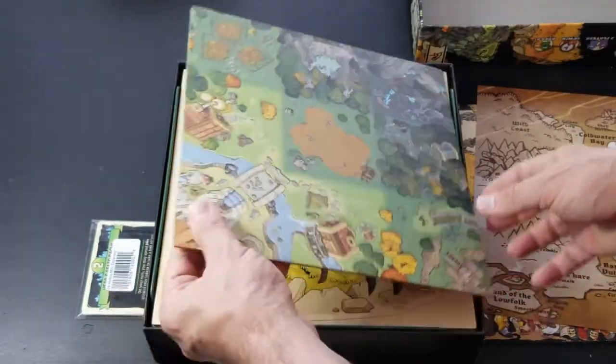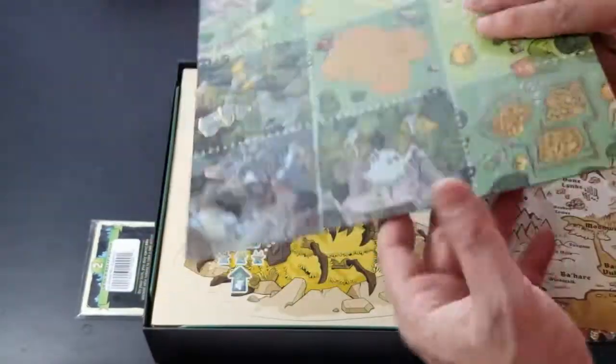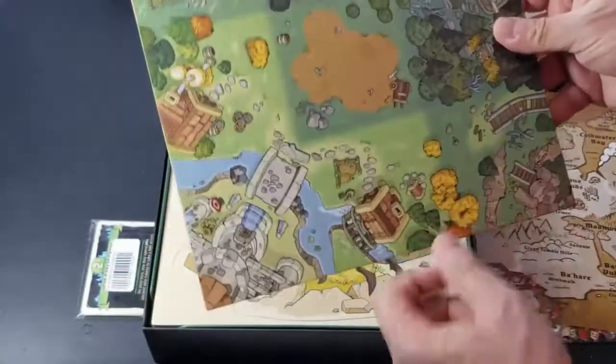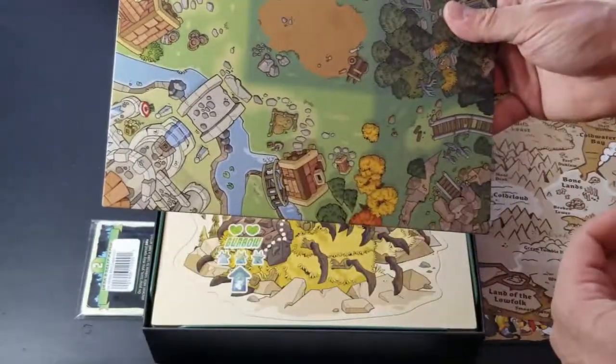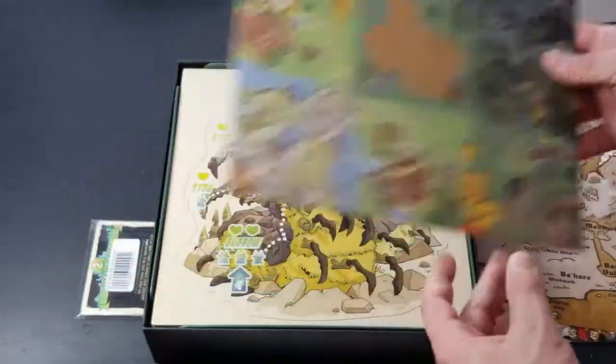Here's the player board — decent thickness, two-sided. One side has dashes around it and one side does not, and I'm not sure if there's a difference there or if it's just a visual thing to make it easier to distinguish the different territories.